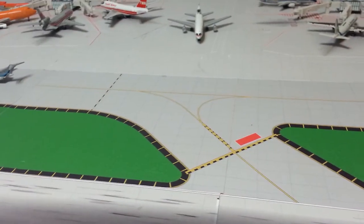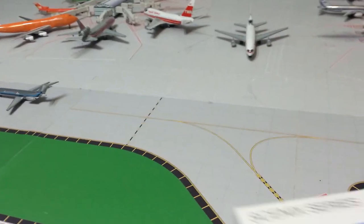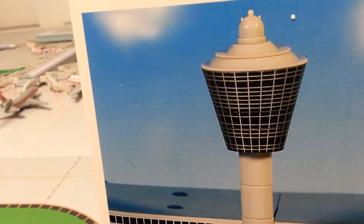That's not much of a review, but I really like the control tower. It does make it look a lot better. There's a whole bunch of different options here.